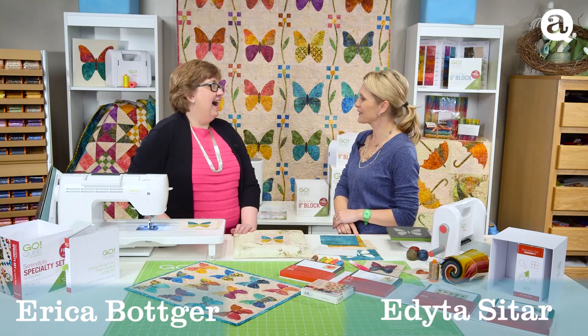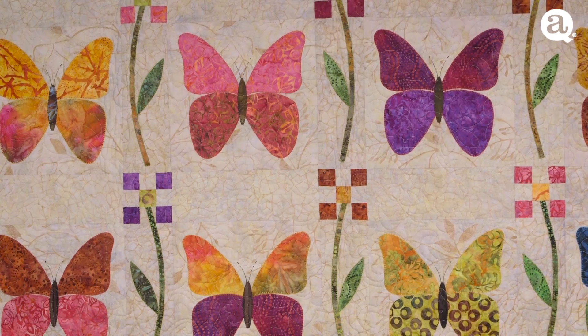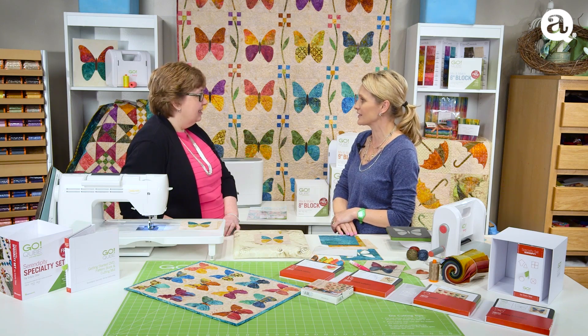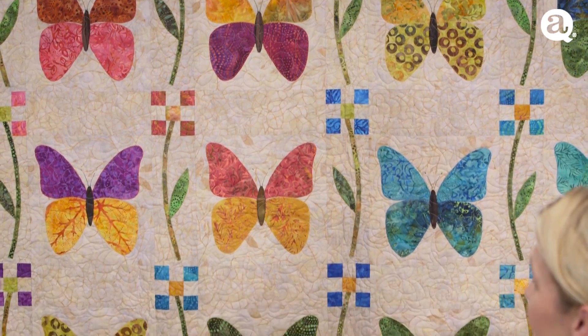I hear you enjoy the butterfly quilt. I love this butterfly quilt — it's one of my favorites. It's my favorite too. I teach a lot of classes with this shape and it works so nice using the dies. This butterfly quilt has been made so many times and the girls just love it.